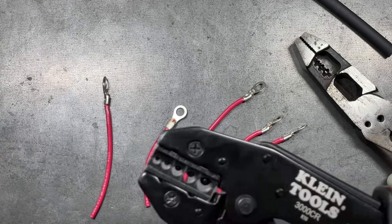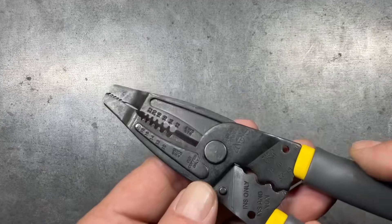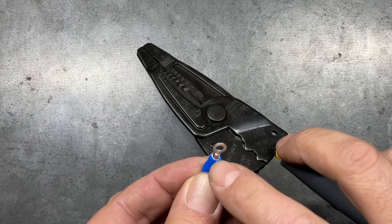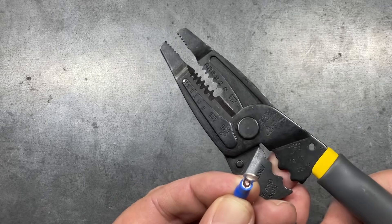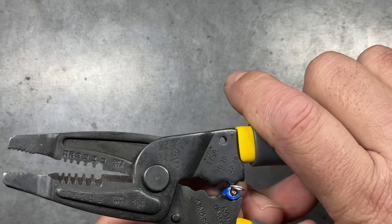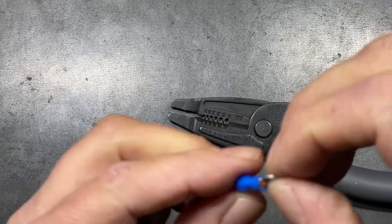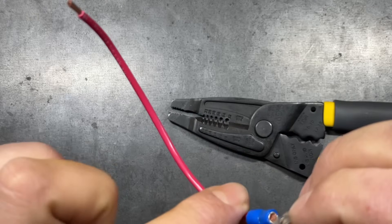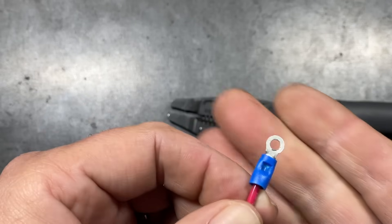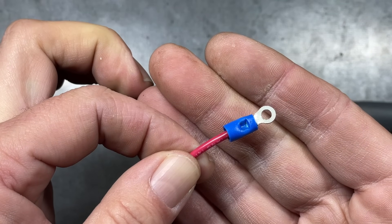Let's look at insulated connectors. First up is the stamp version of the Klein's. The seam is on the upside, so we set it in that orientation, center it as much as possible, and crimp it down. It produces a pretty solid crimp. The punch portion of these crimpers isn't enough to penetrate through the insulation, so I like using this version on standard insulated terminal connections.